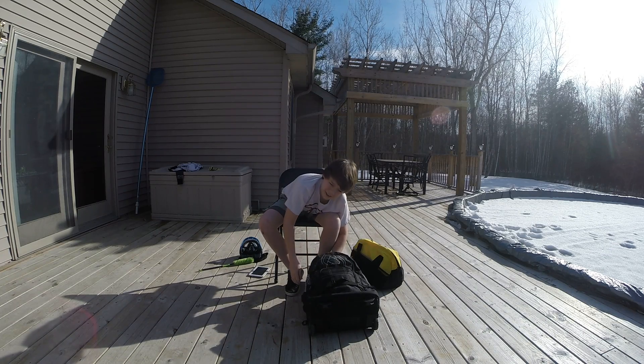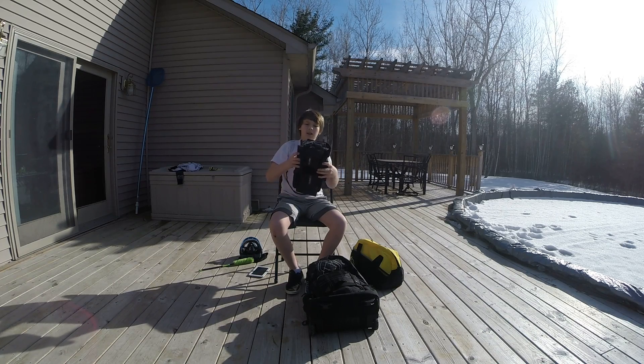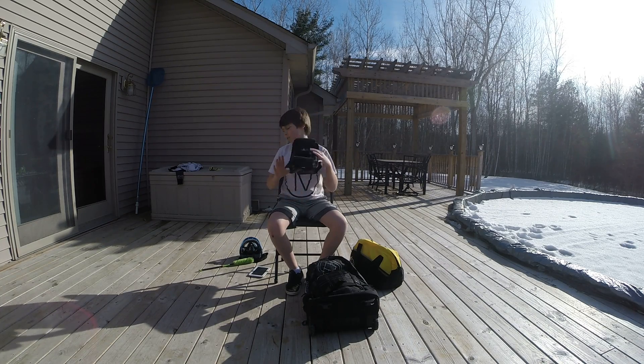My pod pack is an HK Army JEG pod pack — three plus three plus four. It's a really nice pod pack, get one.